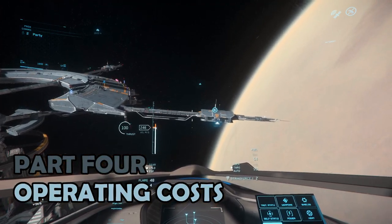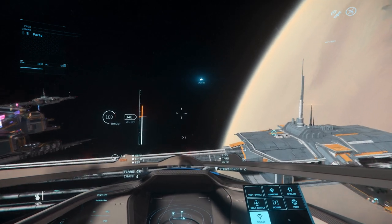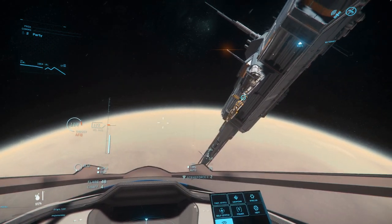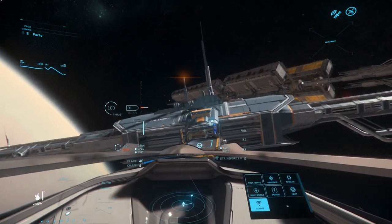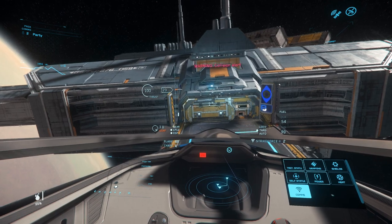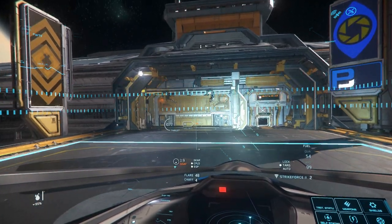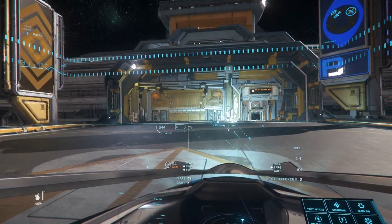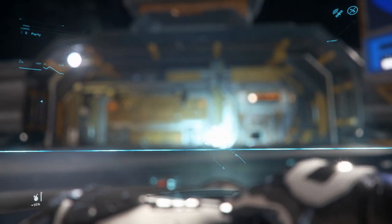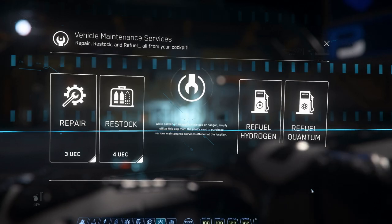Part 4: Operating Costs. In my notes for the costs of the 100i, I wrote 'super super super cheap to run', which is good for a starter ship. The most expensive cost will be to restock the missiles if they've been fired, which is a couple of hundred alpha UEC. For the rest of it, you might be lucky to hit double figures. The 100i does come with 2 SCU of cargo storage, which makes for limited cargo running opportunity. The reality is that 2 SCU in the current state of the game isn't really worth spending the time on, but the dual purpose storage is useful for storing boxes for delivery missions, which the 100i is able to churn through at a reasonable rate.